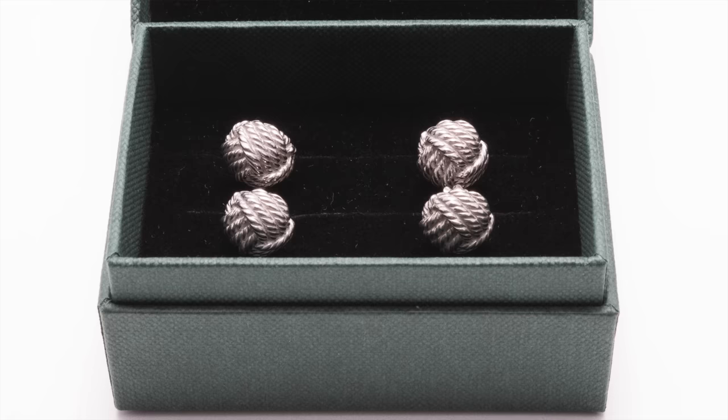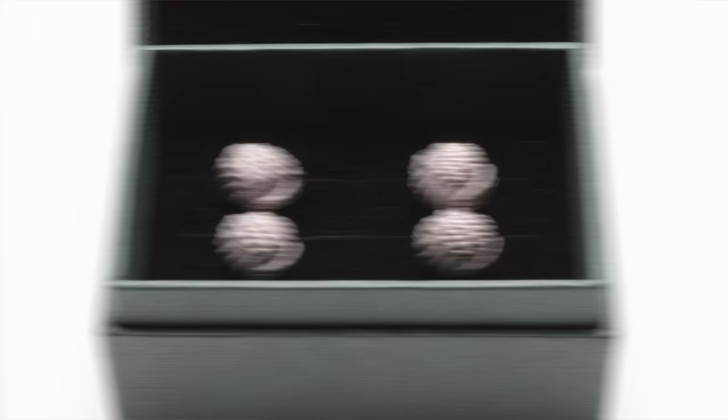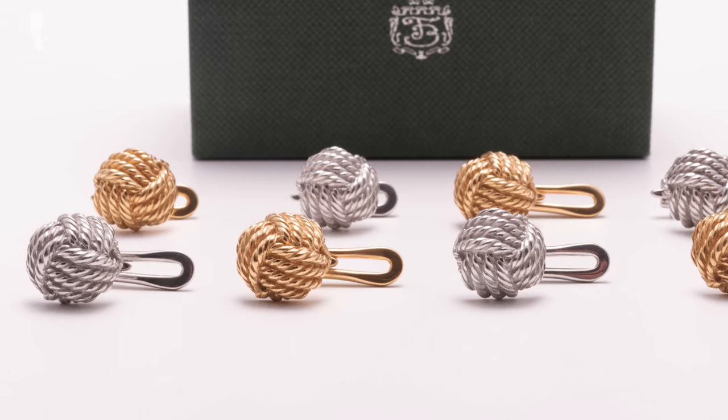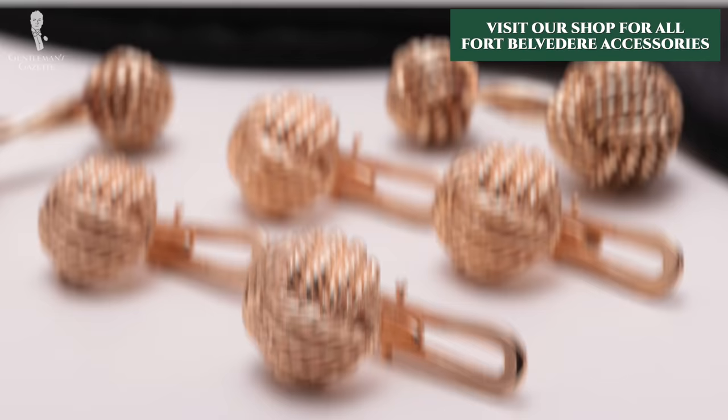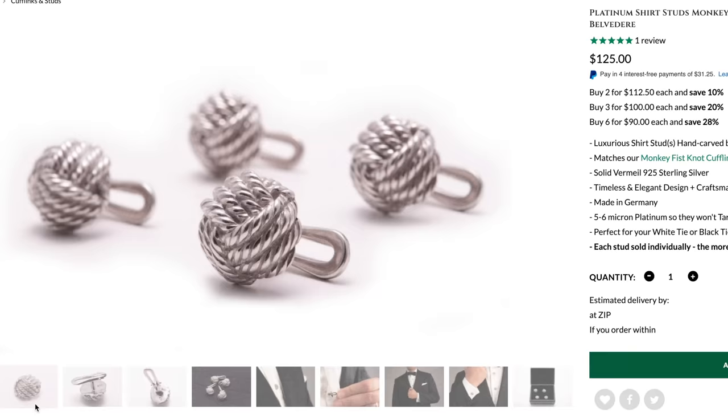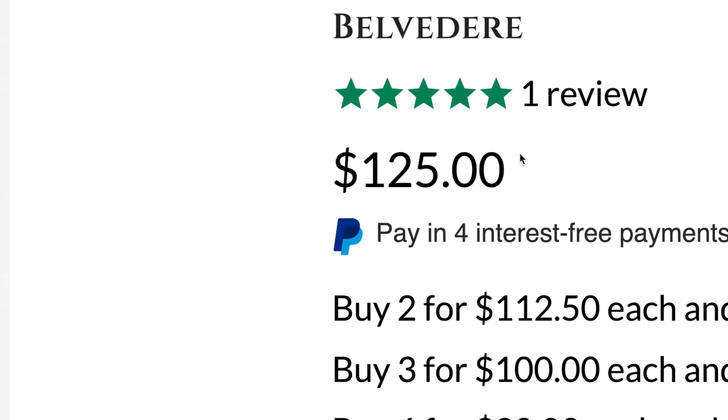As you might have guessed, the shirt studs we offer in the Fort Belvedere shop are made in just this way — constructed from vermeil 925 sterling silver and plated in either platinum, rose gold, or yellow gold. They've got a luxurious look, won't tarnish, and you'll get them for a lower price than a solid gold or solid platinum set, again with more durability overall.